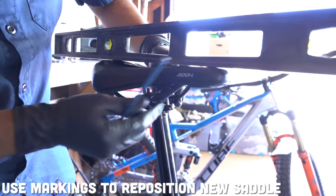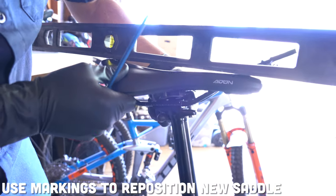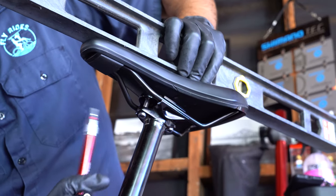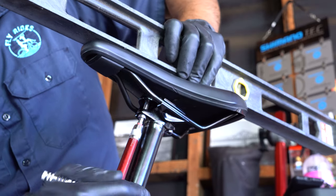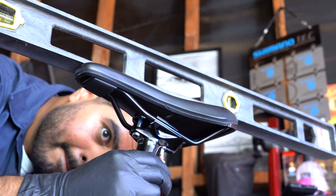Position your saddle in the same position that your previous saddle was in. Tighten the bolts to spec. If your seat post doesn't state what torque to use, it's a good rule to tighten the bolts from 6 to 12 Nm of torque.